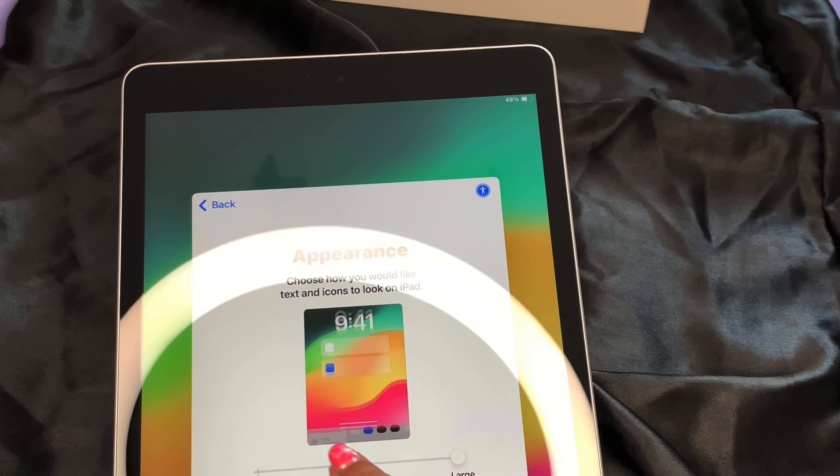Here's the screen protector that I got. Everything will be linked in the description — everything I got was pretty much from Amazon except for the iPad itself. That screen protector came with two screen protectors in the box.